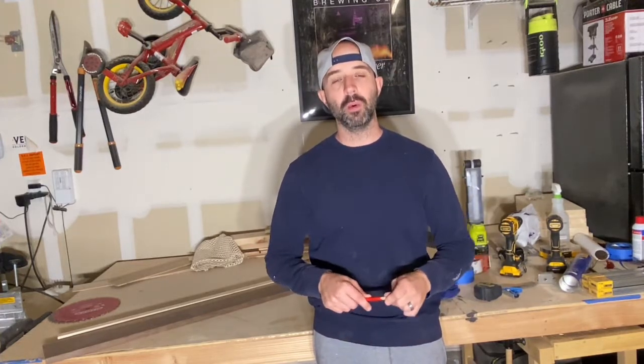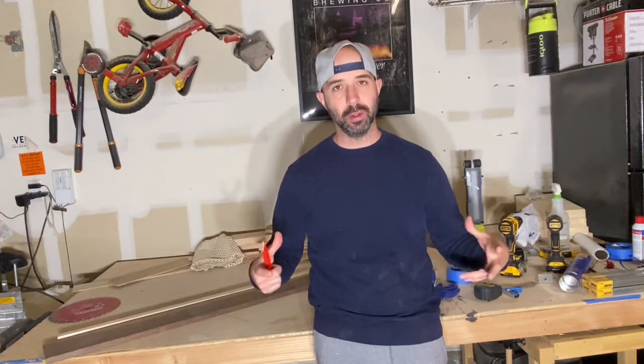Hey everybody, how's it going? Hope you're having a good day. This is Ryan with Wolf Woodworking. In this video I'm going to make a charcuterie board.